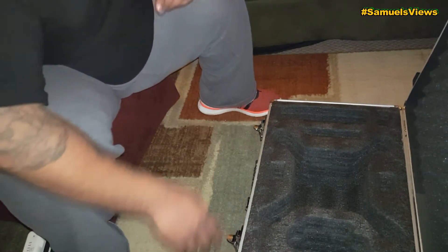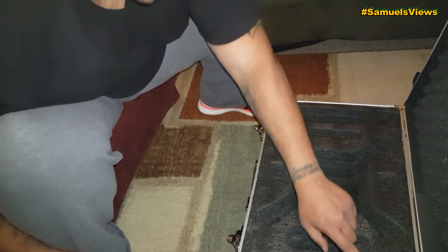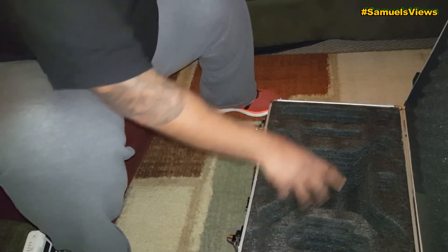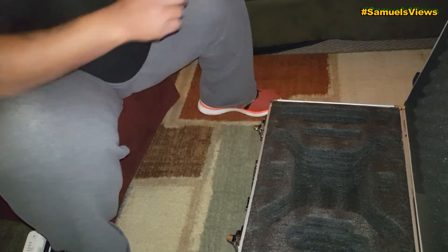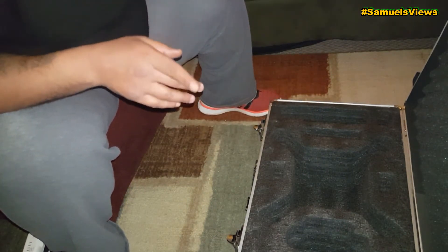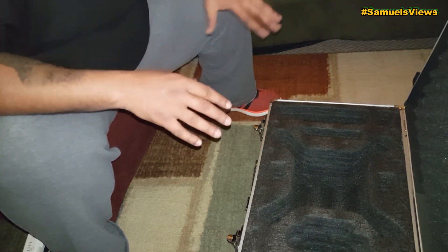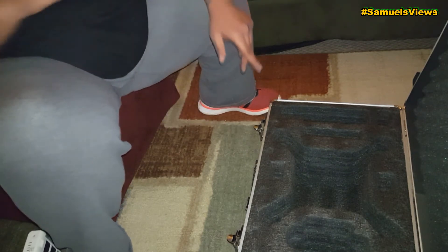Inside the case it looks nice. There's a battery compartment that handles four batteries, a spot for the remote, the bird itself, and an area for the propellers. I did a minor test fit before filming just to make sure everything fits properly.